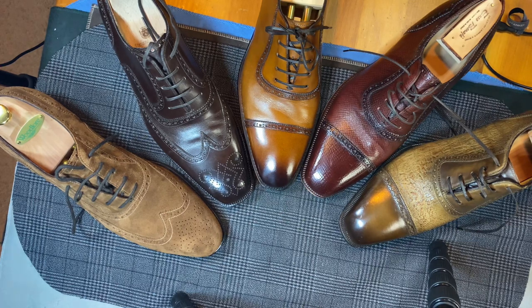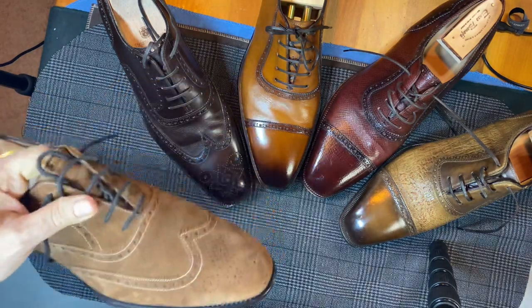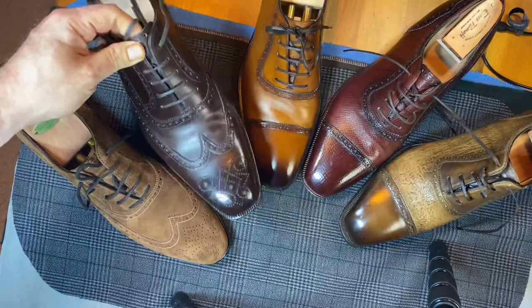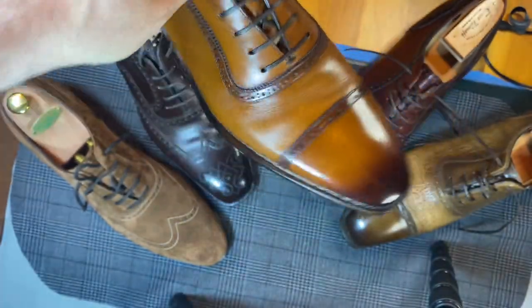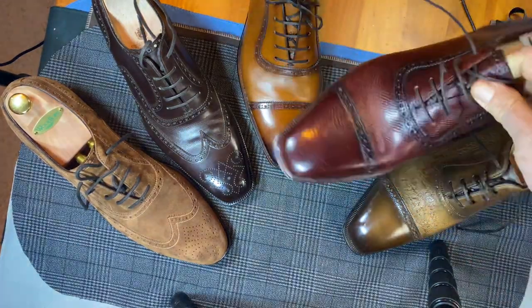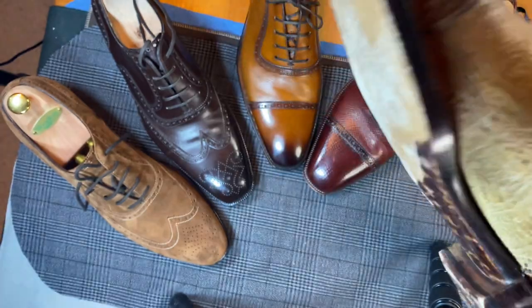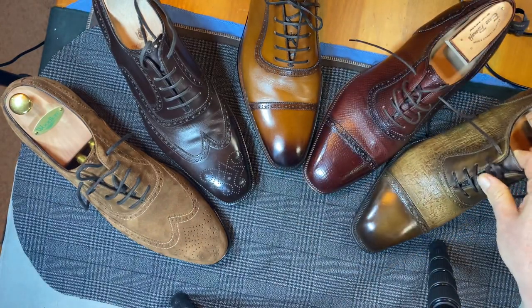These are all hand-welted shoes, but there is a variety of different things done here. This is called Goodyear Welted but it is all done by hand, with a hand-welted insole, not a gemming — your more traditional hand-welted shoe. This is a Norva G's welt, which Palo Scafora does incredibly well. This is your typical flat-welt hand-welted, and this is also a flat-welt hand-welted but has this beautifully carved and intricate edge, sole, and waist, which is really very different.